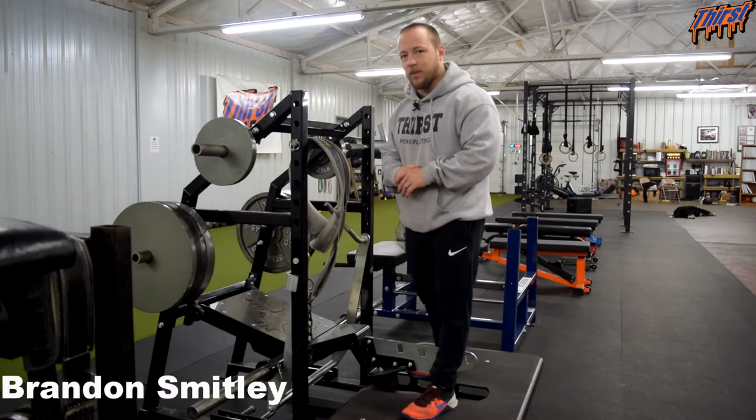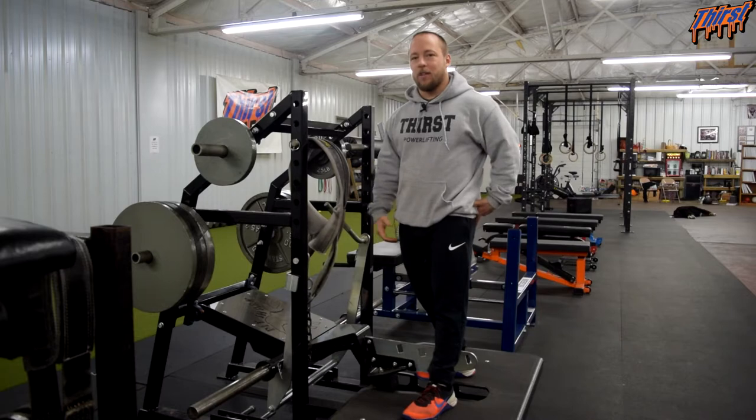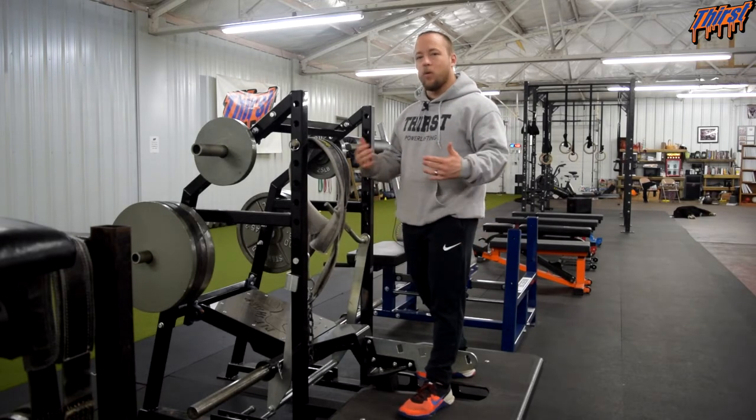Hi, this is Brandon Smiley from thirstgym.com. Today we are going to talk about an exercise called belt squat marching. It's a great glute and hip exercise for athletes, personal training clients, strength sport athletes — the whole gamut of people.